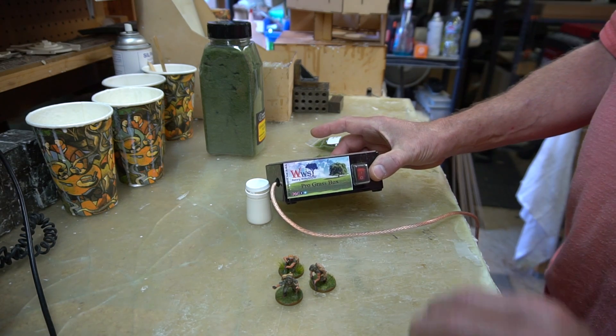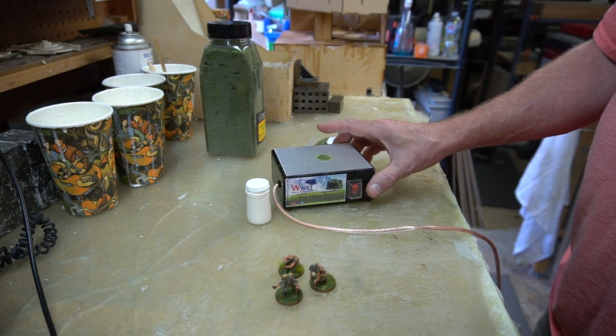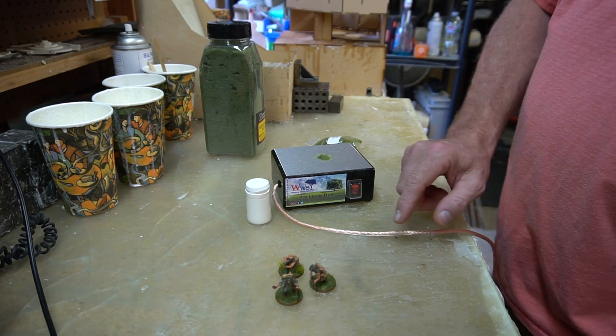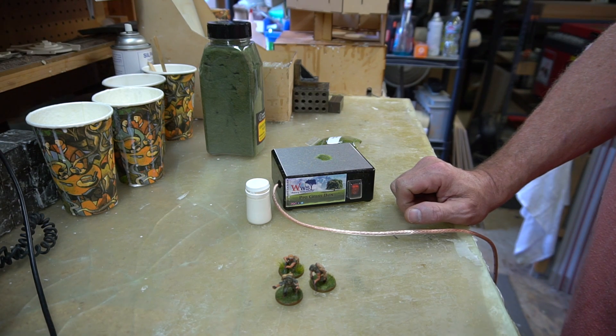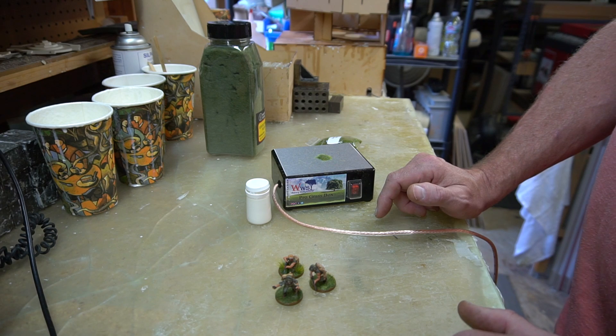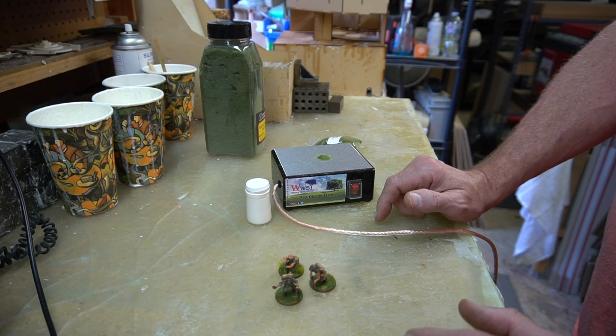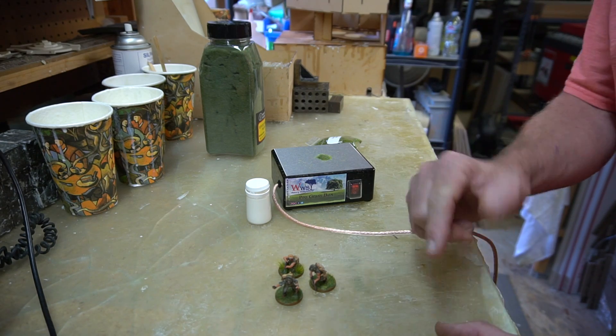First impressions: this thing works, it works well, it's very cool. I'm excited to play with it some more, but I do need to wait until I get some taller static grass to get the effect I really want. Just as a quick first impression though - it's cool, I like it, and I'm going to use it. Keep on gaming!